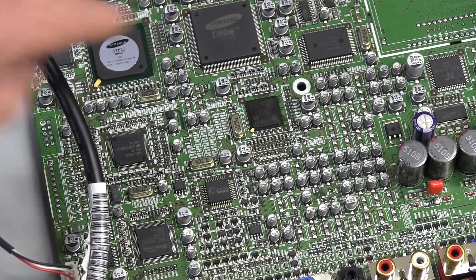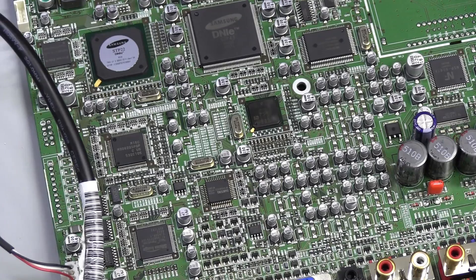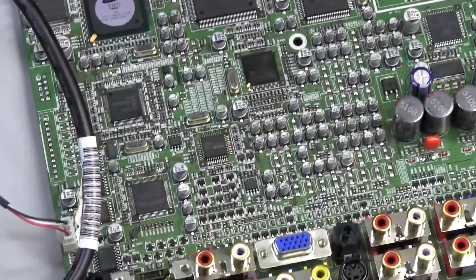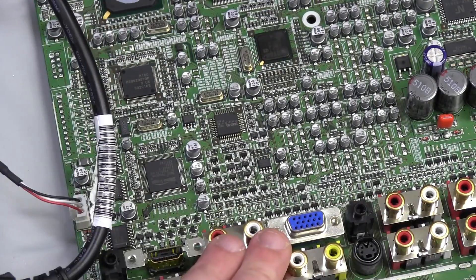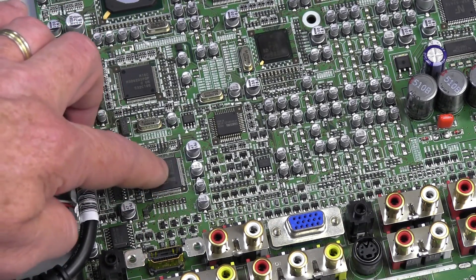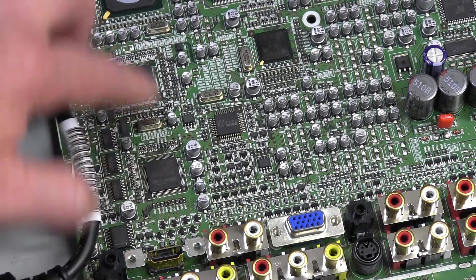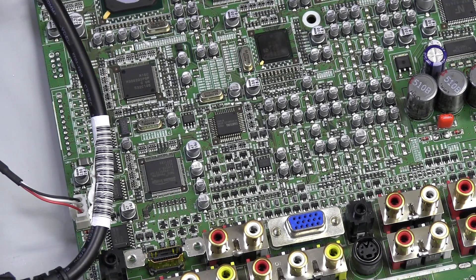We know that all the video processing around here works because it's driving the panel just fine. So rather than troubleshoot that right now, the first thing I'm going to do is essentially bypass that chip by not using the analog inputs, but using the digital HDMI input that'll go through the separate HDMI processor here and presumably directly into the main processor. So let's plug in HDMI and see if it works.